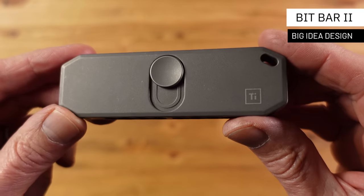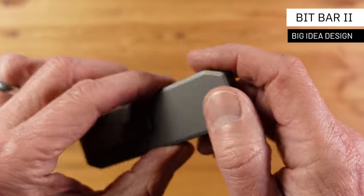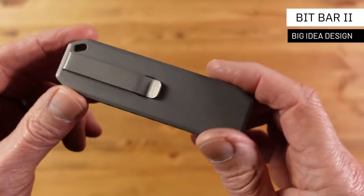First up we have the Bit Bar 2 from Big Idea Design. I'm a big fan of this company — everything they produce is always really well designed and engineered, although that does come at a price. This is the second generation of the original Bit Bar and it's the same size and shape as the original but has an improved, easy-to-use mechanism.